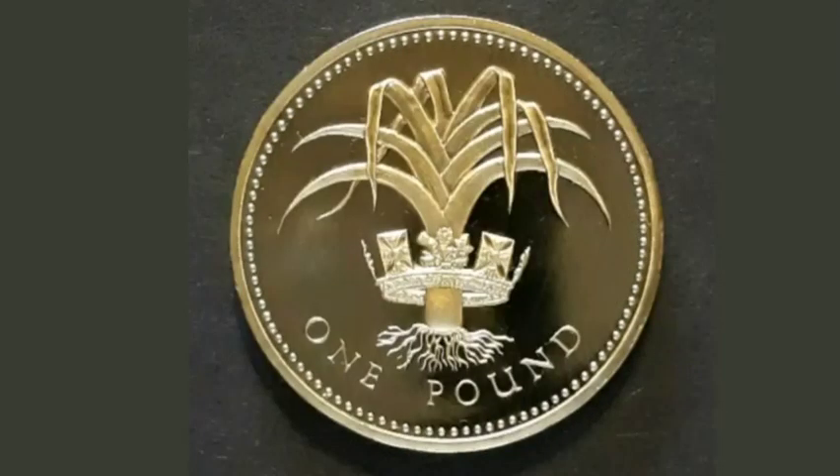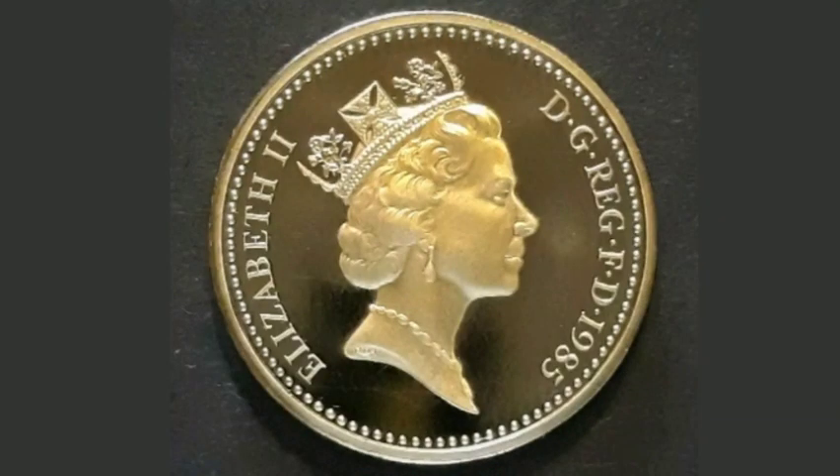On this side of the coin you've got the Royal Crown in the middle with the Leek at the bottom, and £1 at the bottom showing what it's worth.